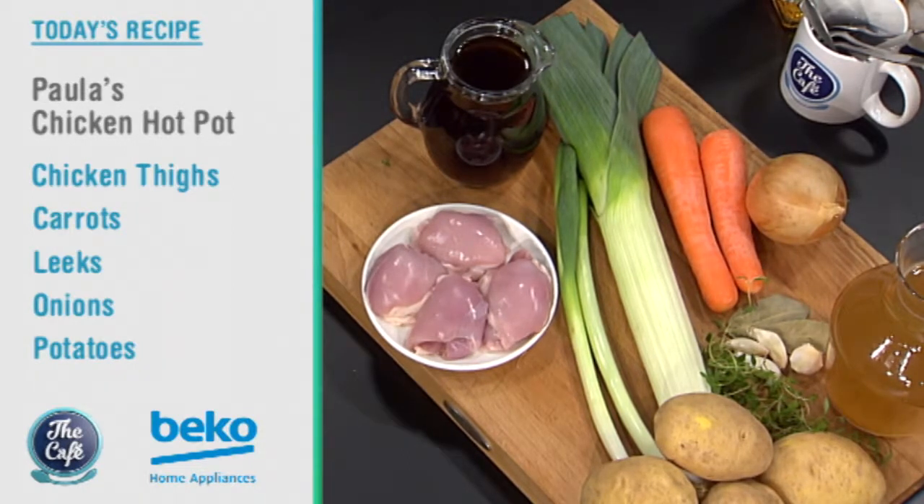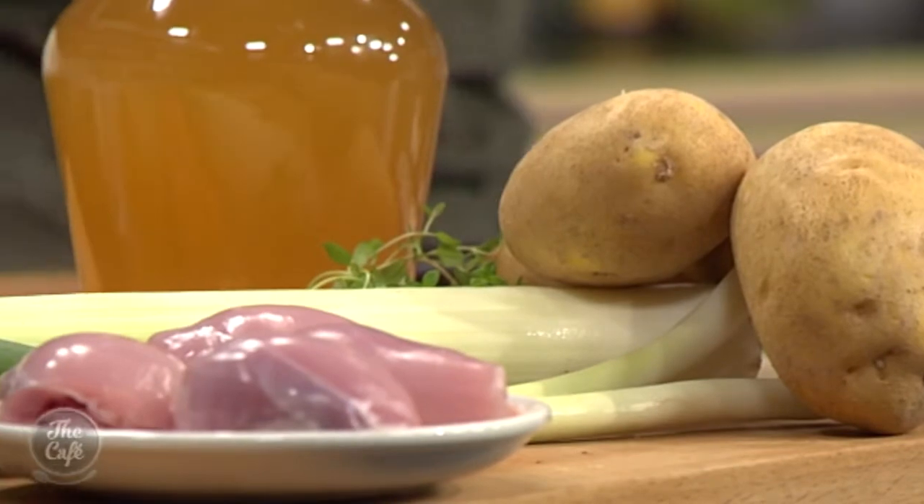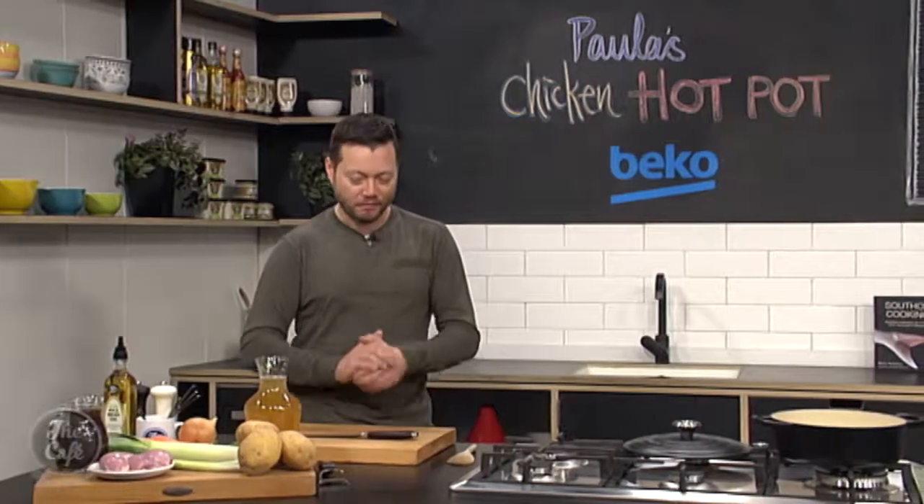It's really easy, and the best thing about this dish — it's all cooked in one pot, so less washing up, nice and easy. And I'm going to show you how to do all that a little bit later.